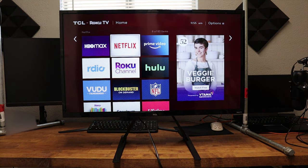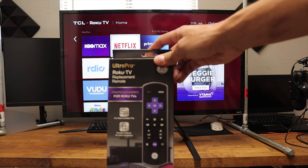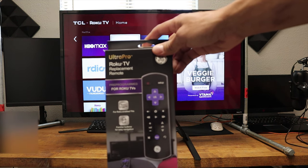Hey, what's going on YouTube? Just another quick video. Today, we're going to go over this cheap Roku TV replacement remote, and we're going to see how easy it is to program.